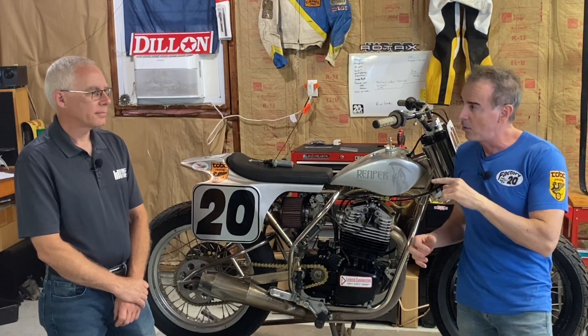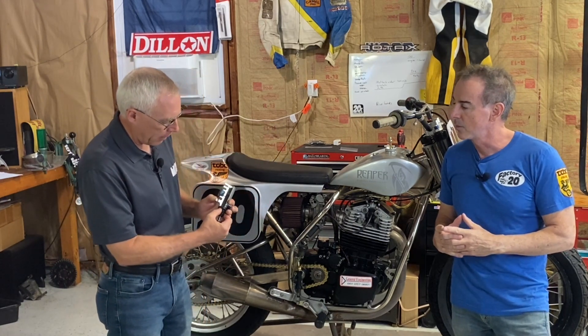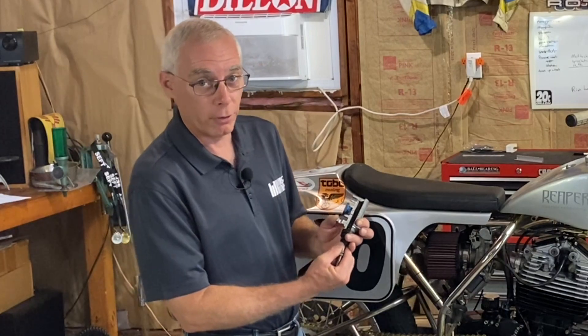Now we're going to take a look at the master cylinder and figure out why adjusting your brake lever down — we're going to talk about how doing it wrong can cause a huge problem.